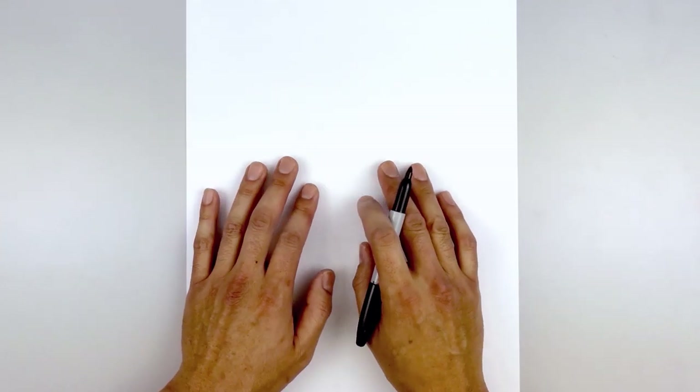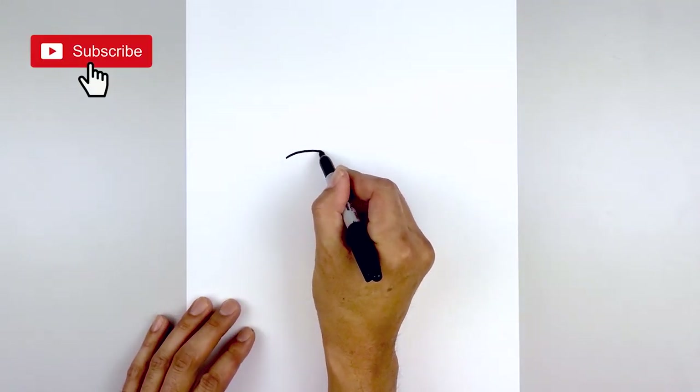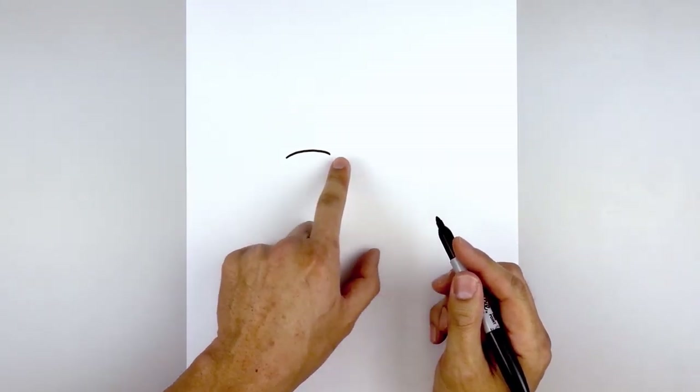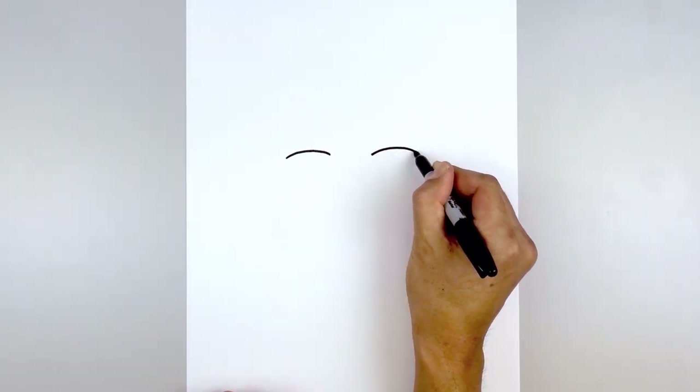Let's start this drawing in the center of our page with the upper eyelid. We start on the left side, curve up in the middle and then back down on the inside of the eyelid. Let's leave a gap in the center and draw the same thing on the right — lining up the inside of the eyelid, curve up and then down.